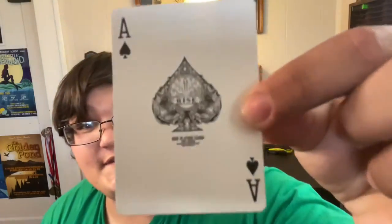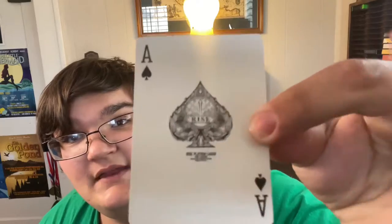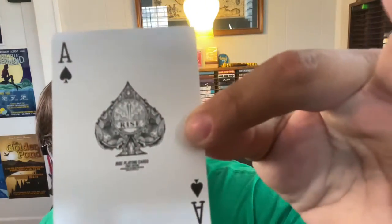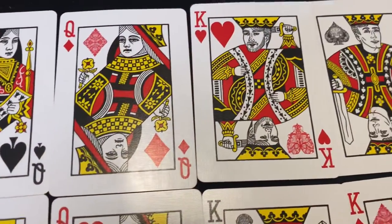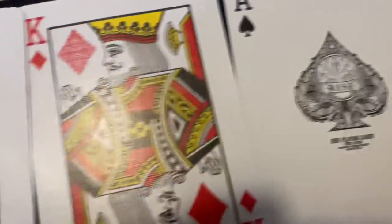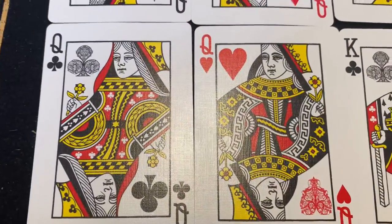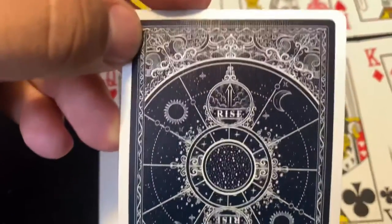Here is the Ace of Spades, which just looks utterly fantastic. The camera won't focus right now, but it looks very, very nice. Here's a more close-up and detailed view of the cards I just showed you, and here is that super intricate, amazing back design.